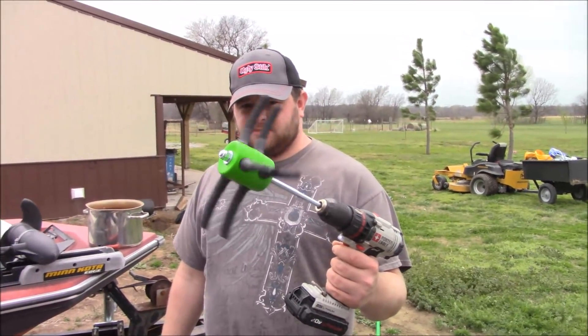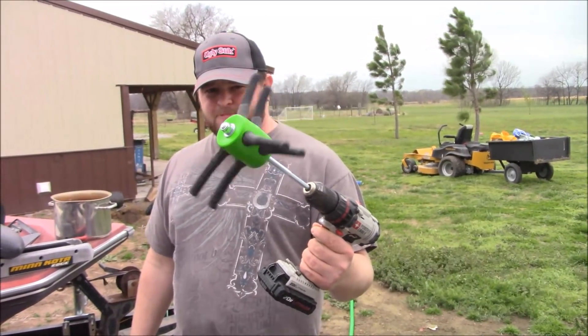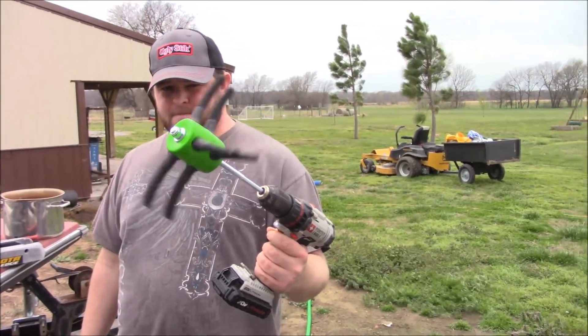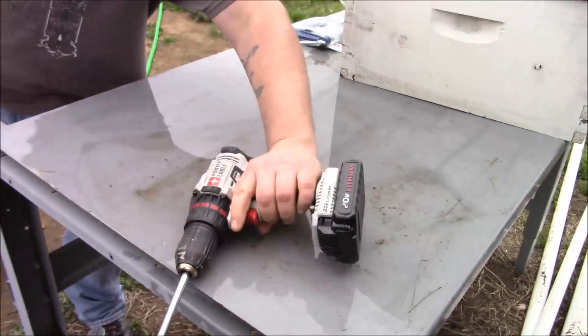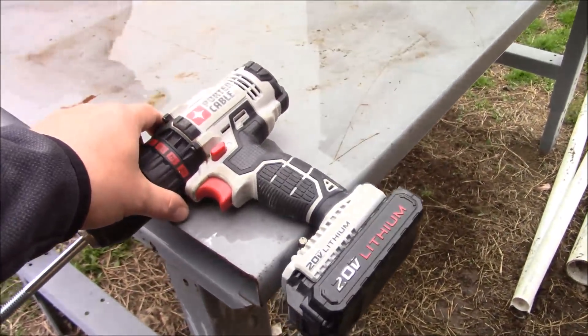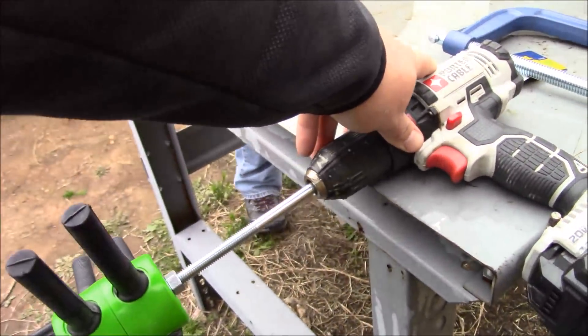It looks like it's going slow on camera but it's actually going really fast — kind of crazy. I'm gonna clamp it down with the C-clamp I got and then we're gonna try it this way.